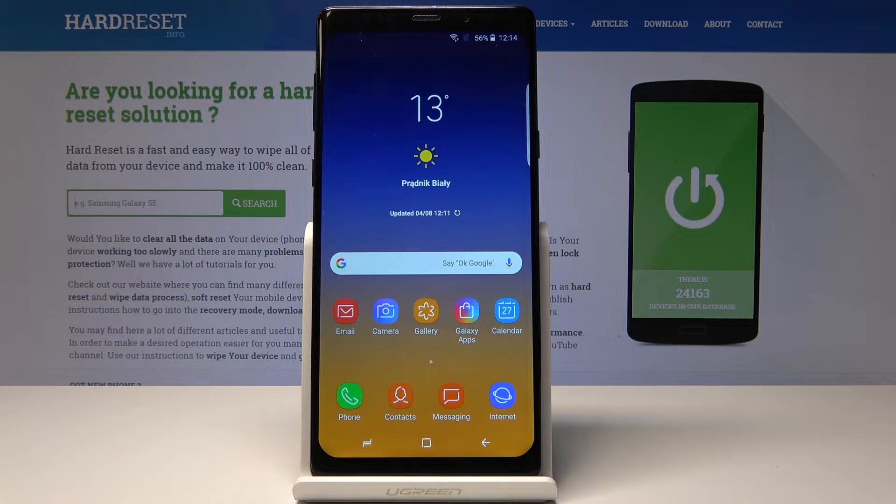Welcome. In front of me is a Samsung Galaxy Note 9 clone, and I'll show you how to enable the fingerprint lock screen.